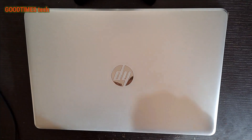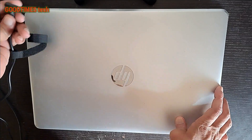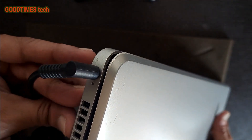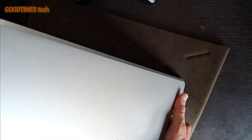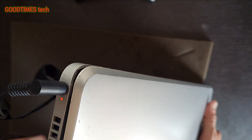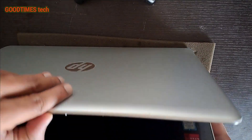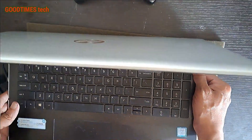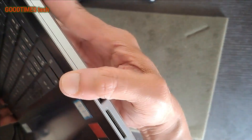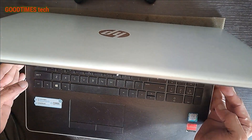Hello everyone, today let's try to solve the problem of this HP laptop. I connect the power cord and switch it on — the charging light comes on, but as I try to switch it on, it does not switch on. The lights do not show and it's not powering on, so let's try to solve this problem.